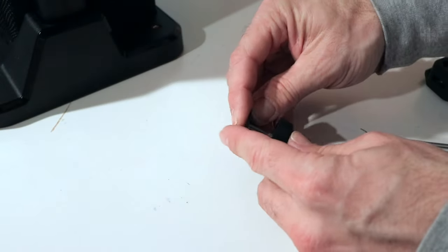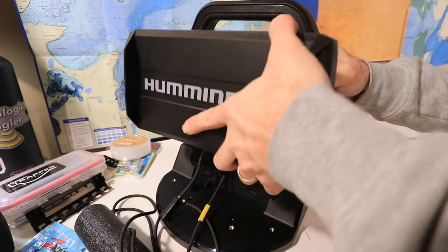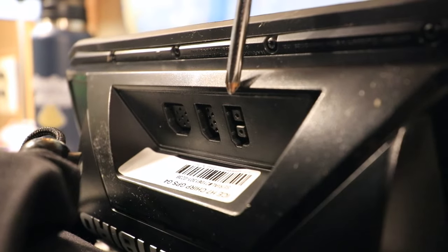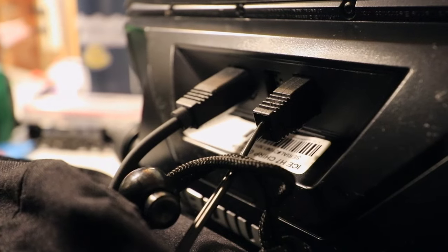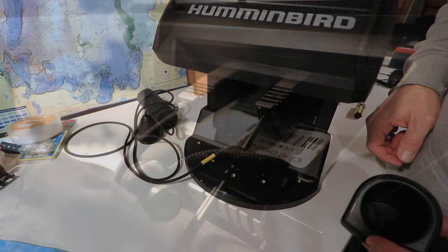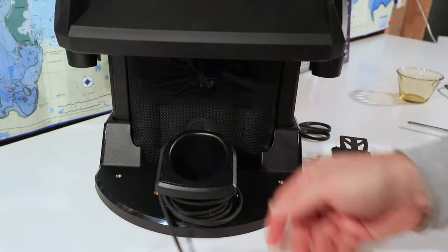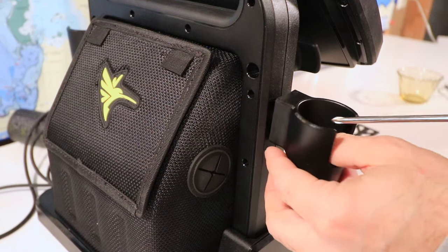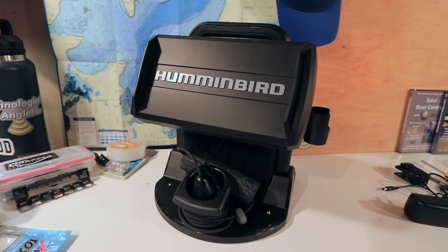Now we're finally ready to mount the fish finder. Begin by adding the rubber washers to the two gimbal knobs. Attach the fish finder to the gimbal on the front of the shuttle and secure it in place using the two gimbal knobs. Connect the power cable and the transducer cable to the corresponding ports on the back of the Helix — the two cables are held in place by a snug friction fit. Attach the transducer cup to the front of the shuttle base using a single large screw, wrap the excess cable around the cup, and store the transducer inside when not in use. Finally, attach the rod holders to either side of the shuttle handle using the remaining large screws. And now you're ready to attack the ice with your Humminbird Helix 7 installed securely within the new shuttle.